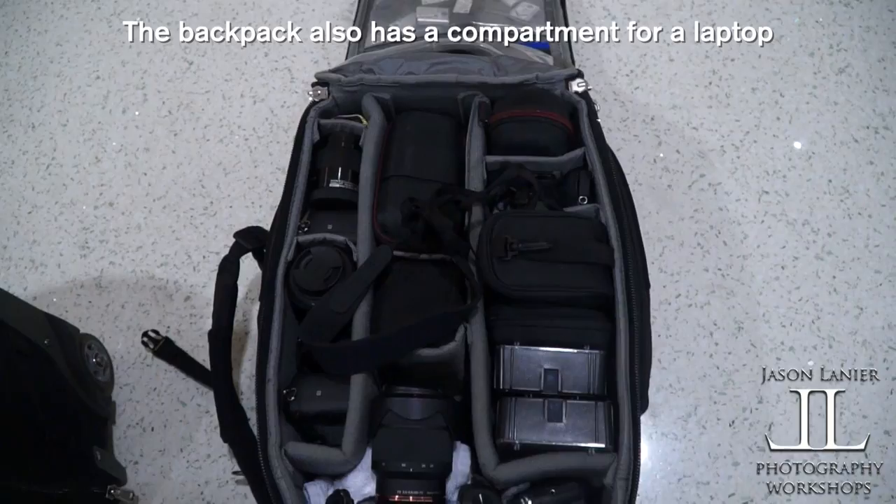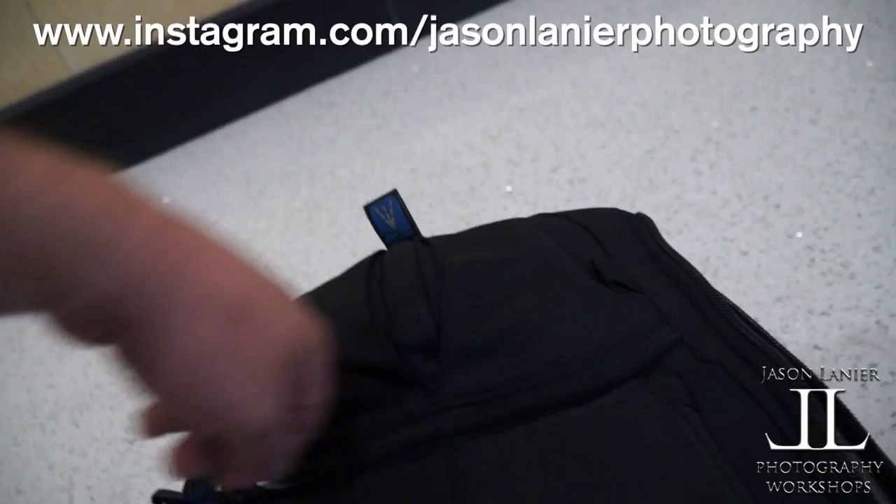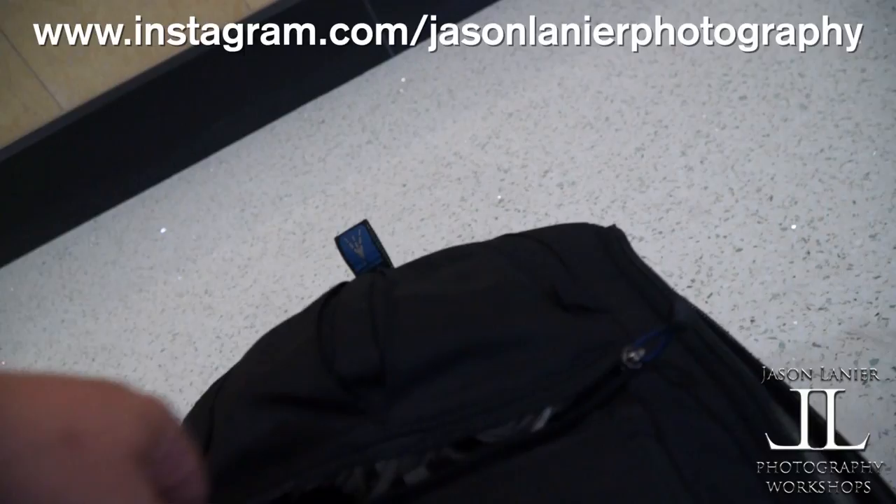That's why I love Think Tank and why I love shooting Sony mirrorless — because it's smaller. I have a bunch of spare batteries up here, and then more spare batteries, filters, and stuff up front. Over here I have room for my iPad, and here I have chargers, computer cables, all that kind of stuff. And on the side I have my sunglasses and stuff like that.